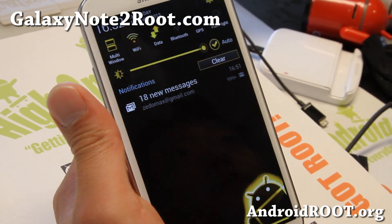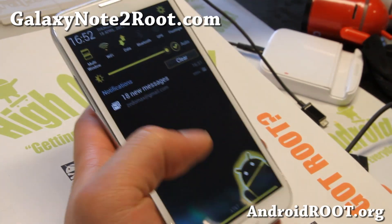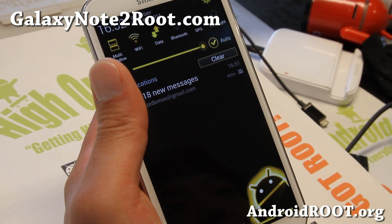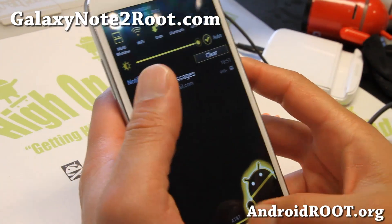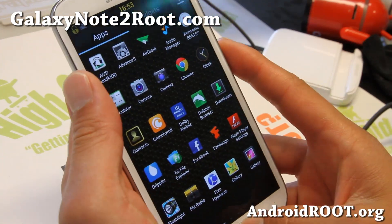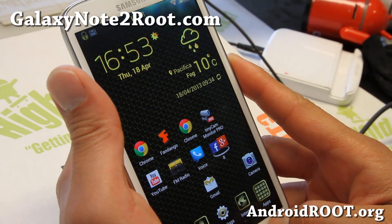Hi folks, Max from GalaxyNote2Root.com. I've got a quick ROM overview of XNote ROM. This ROM is pretty cool — it comes with a couple different themes. I've got the gold theme; I've actually tried all of the different themes, but this is my favorite one. I've been running it for a couple of days — this is actually my daily driver — and I really like it a lot.